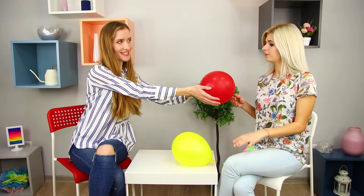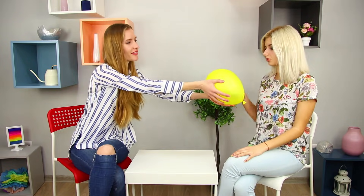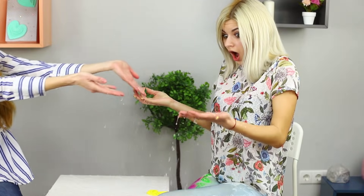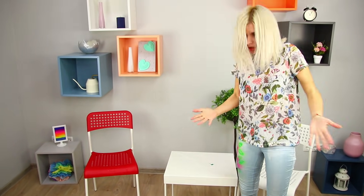Continue to look for prizes and pierce the red balloon — nothing! There's only one balloon left, I hope I get lucky! Burst the balloon — but water pours out on your knees instead of a gift! Got you! These are my favorite jeans! You're gonna regret this!